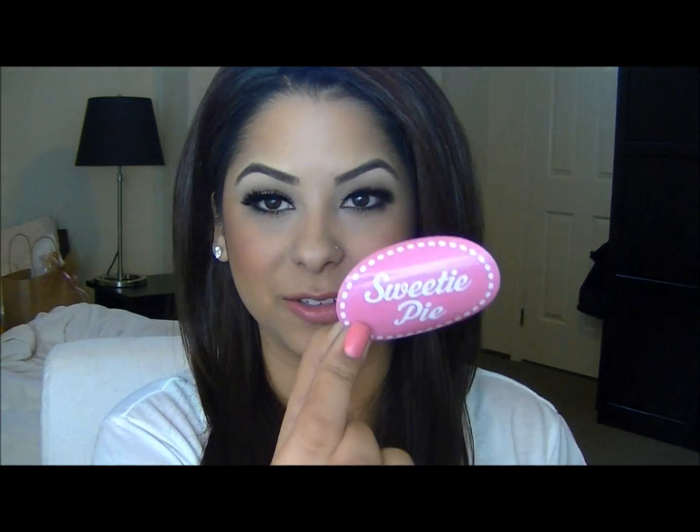And also something that is really cute that they added in there — a little sticker. Each one has a little sticker with the name of the lashes. This one is called Sweetie Pie, and I thought that was a really cute detail. Now I'm going to go ahead and show you guys the individual lashes, what they look like on, and the different styles.